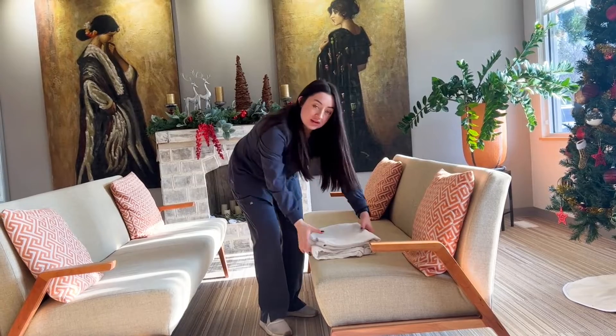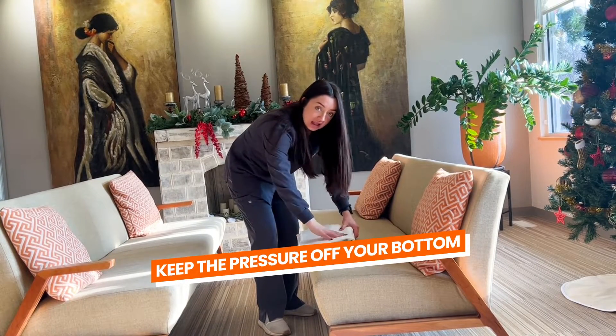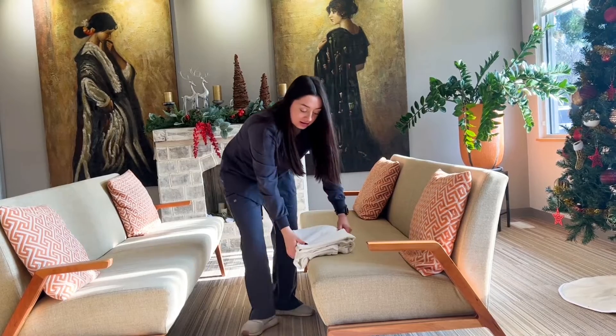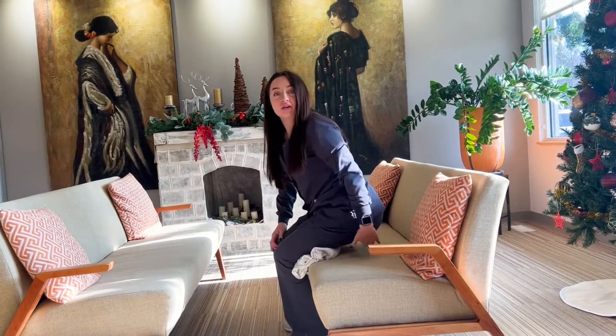Next, we want to keep the pressure off of our butt when we are sitting. To do that, you want to elevate underneath the thighs. By doing that, you'll sit like this, make sure you have room, and you'll kind of just float.